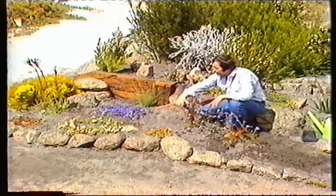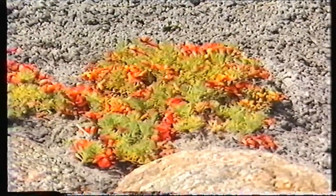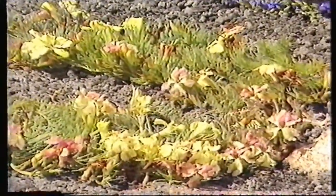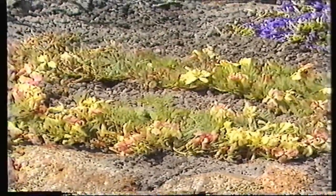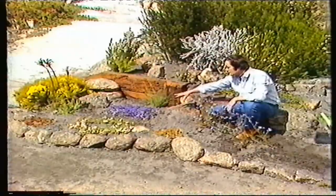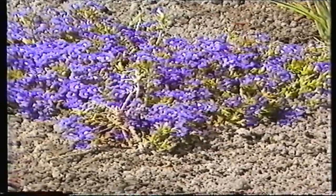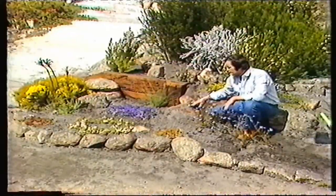From the blue lechenaultia we'll go to the red lechenaultia — a good spring variety, plant those right at the front. A newer one available in nurseries now is the wreath lechenaultia, from the northern areas — the red is from the south, wreath from the north, so it tolerates a drier situation. The dampira is a little bit more vigorous, similar to the blue lechenaultia, so I'd put that one back in the center where it would cover the entire area. It grows in all situations whether your rockery faces north or south.